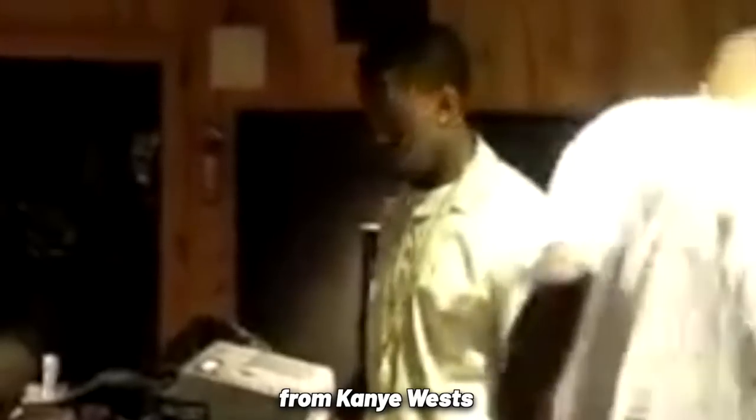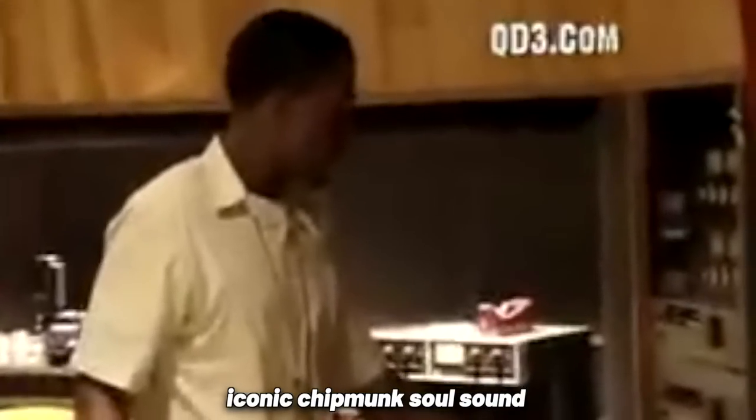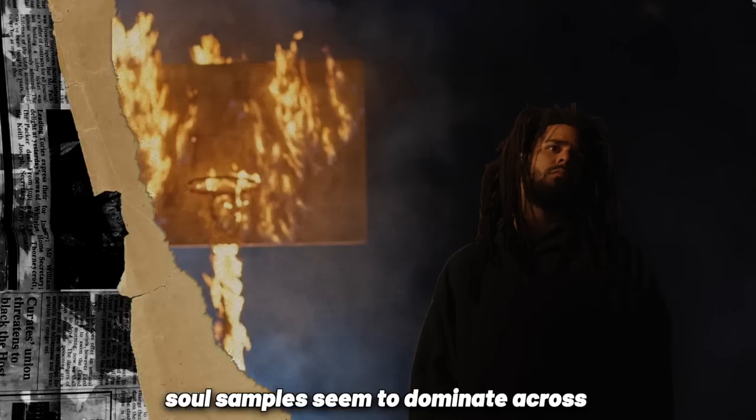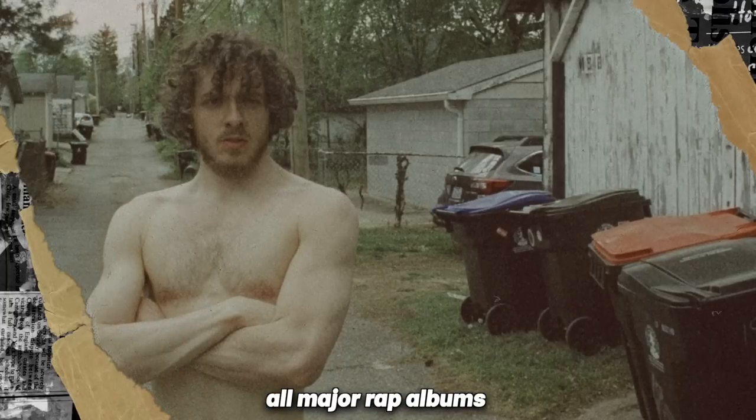1970s soul music has been sampled in hip-hop for decades. From Kanye West's iconic chipmunk soul sound to today's artists like Drake, Kendrick Lamar, and J. Cole, soul samples seem to dominate across all major rap albums.